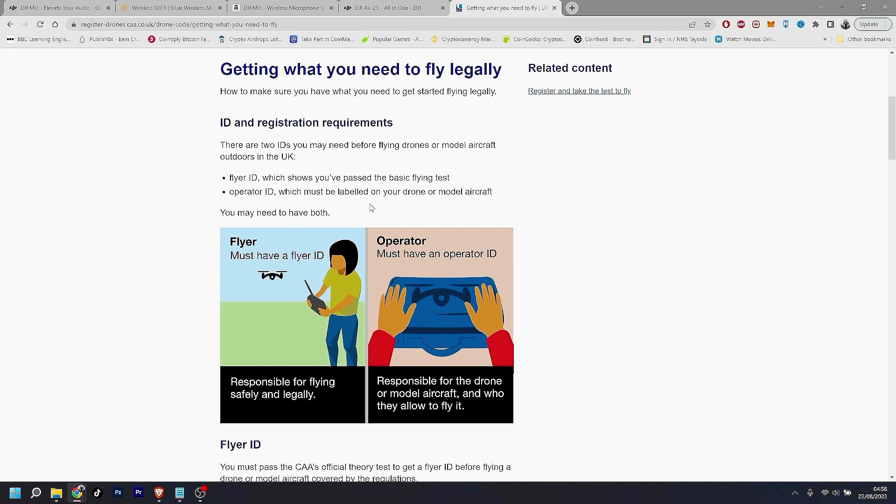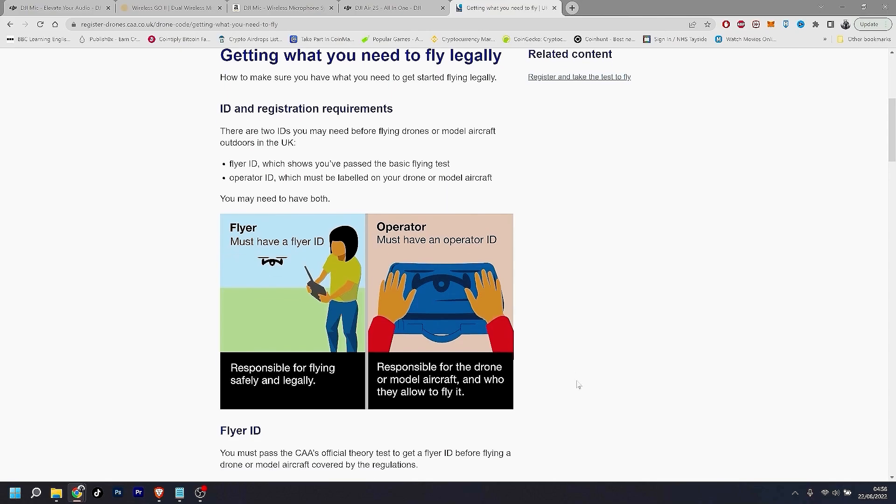The second ID you need is the Operator ID, which must be labeled on your drone, as I showed you — I have it stuck on my drone.